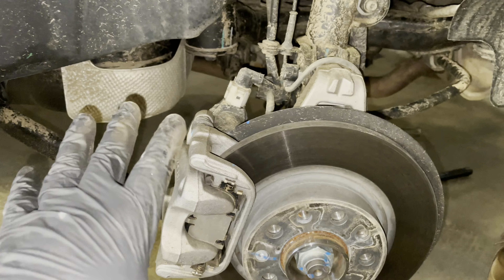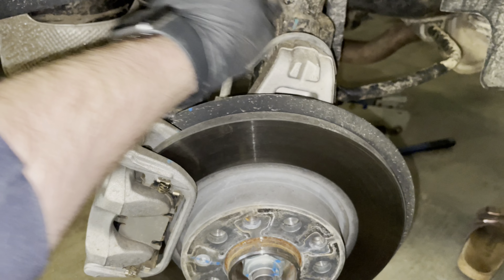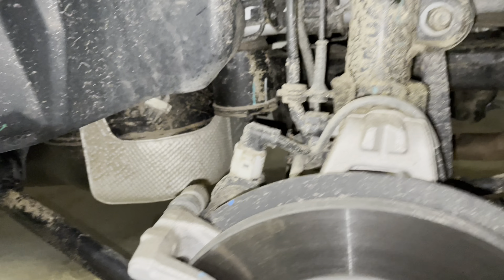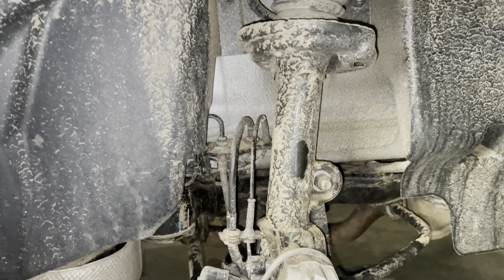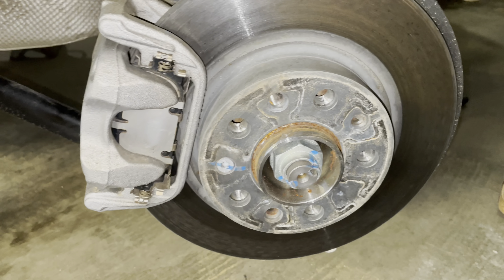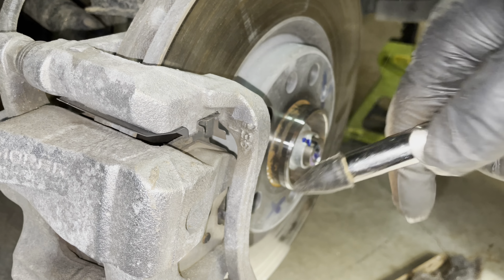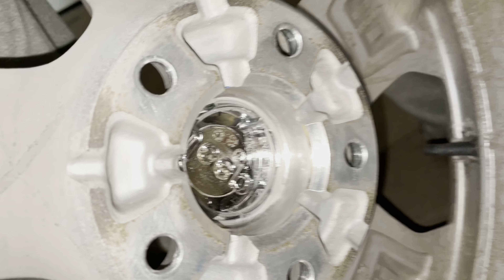While you're under here, just take a quick peek around and touch everything. Make sure your wheel speed sensors, ABS lines, and all that stuff seem to be in good condition — no abrasions, no nicks, no cuts, nothing that would alarm you. The biggest thing I can see here, besides it needing a wash, is I'm going to clean this up real quick with a wire brush and knock that off, because the wheels seem to come off a little hard. Two minutes of your time and a little elbow grease.